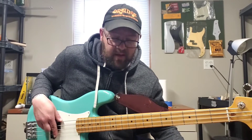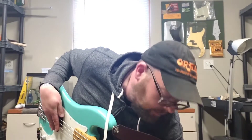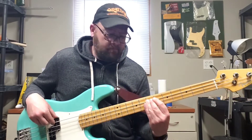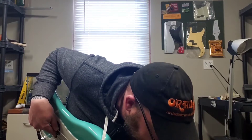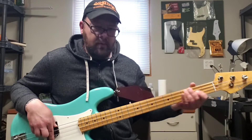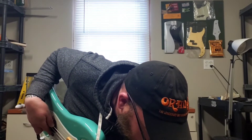The tone control is kind of the opposite — the further you go clockwise, the darker it sounds, so it's kind of the opposite of the tone control on your bass. All the way up, here's totally counterclockwise. A little bit crispy. So I like to go right around one o'clock.